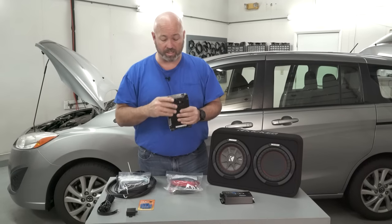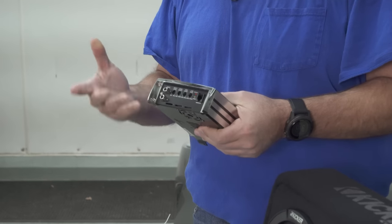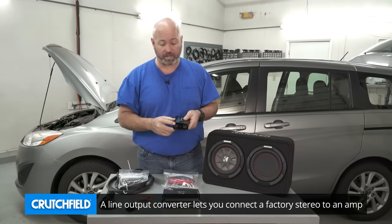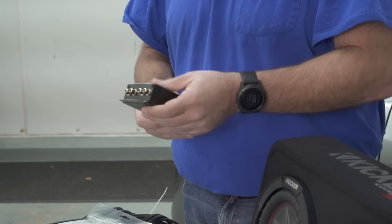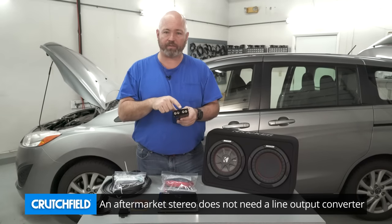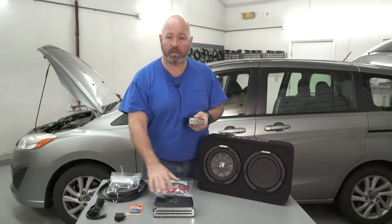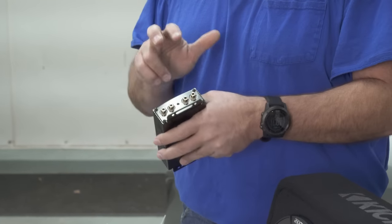We'll also need to get music into this amplifier, which comes in to the RCA inputs. In this particular car, we have a factory stereo, so we're going to need to convert the speaker wire coming out of the back of the factory stereo, which will plug in right here on our line output converter. This will change it over to RCAs, which come out the other side. If we had an aftermarket stereo, that stereo would have RCA preamp outputs already on it — we could connect our RCA cables directly from there, run them to the back, and plug them into the inputs on the amp. Since we don't, that's why we need the line output converter to convert speaker wire into RCAs.